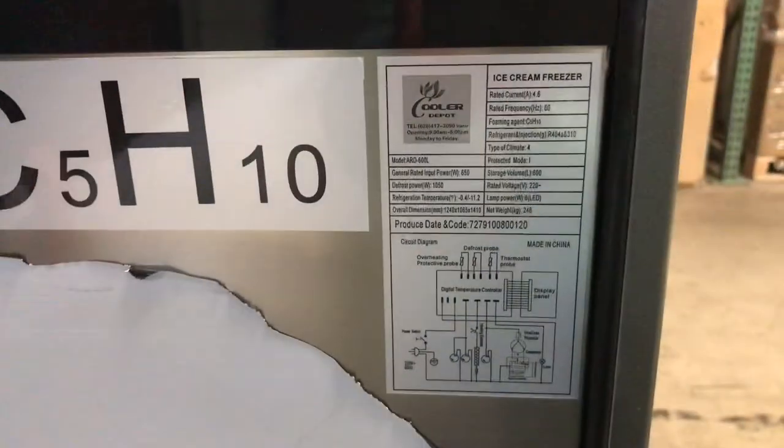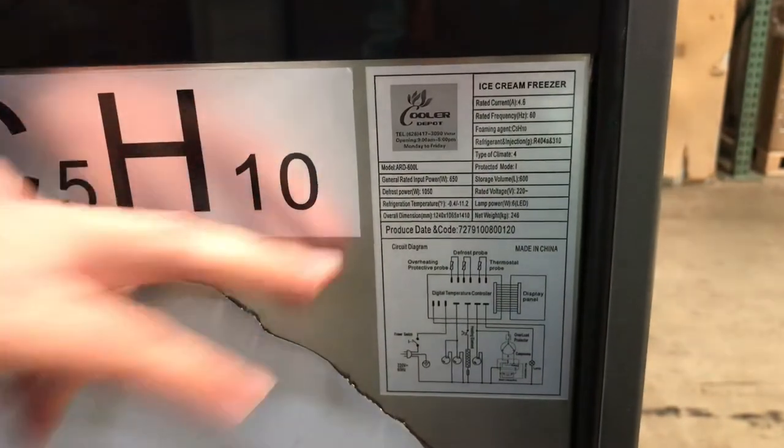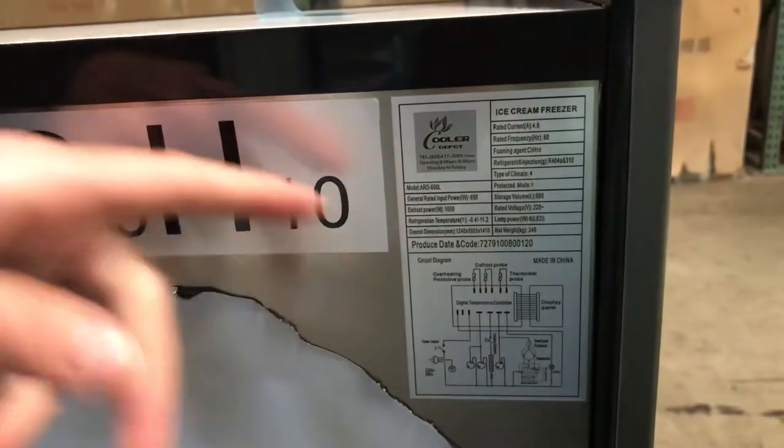You also have a little padding here. On the back, you have a sticker for the unit — it is our own company brand, Cooler Depot. All the electrical information for the unit will be located right here on this sticker. If you want to check out the voltage, amperage, all that information, you can locate it right there.